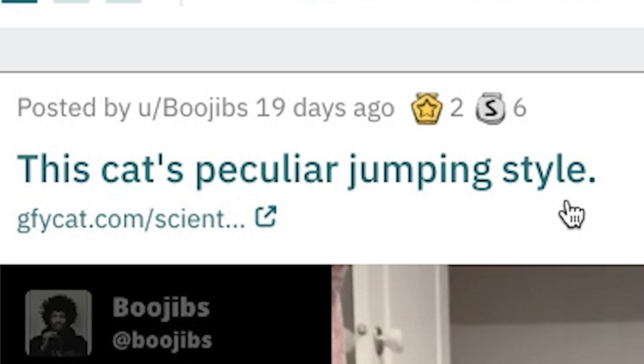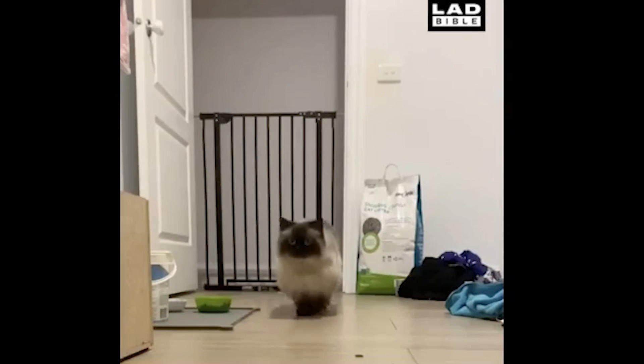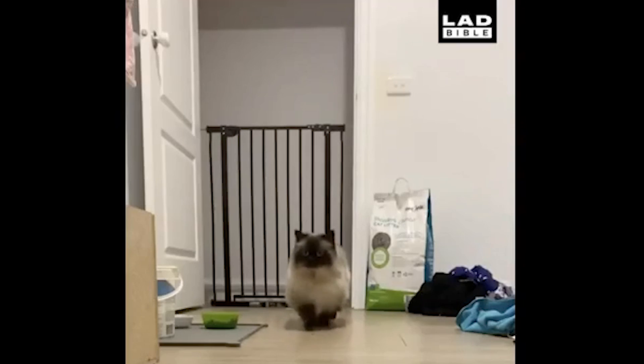R slash oddly satisfying. And you know the score — score out of 10, please. This cat's peculiar jumping style. Oh, I like him. Top four, man. I give him a nine. Look at his little dive when he gets up there, and the paws are like, yep. He knows what he's doing. We started with a nine.